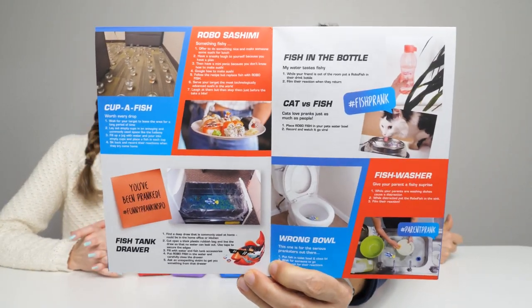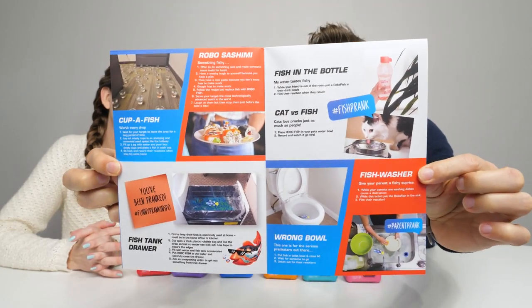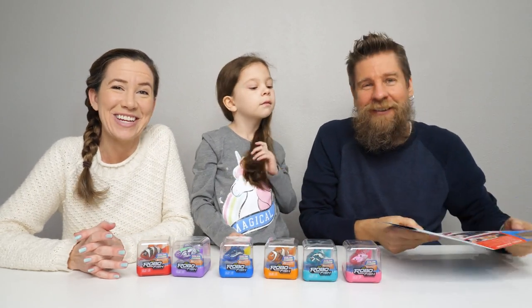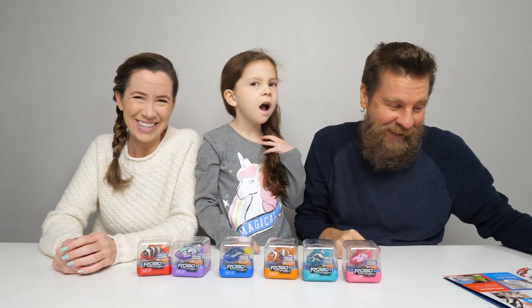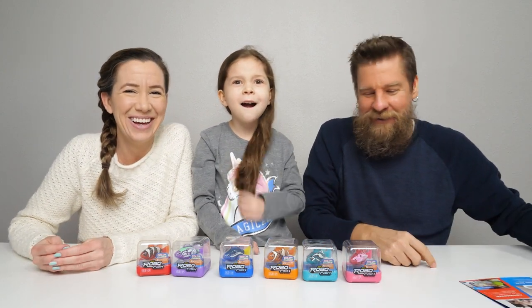You guys can pause the video if you want to read that and maybe try some of these pranks yourself. Fun little activities — of course throwing them in the toilet, just don't flush them. Putting it in the cat bowl, we could put it in a dog bowl and see what the dog does.